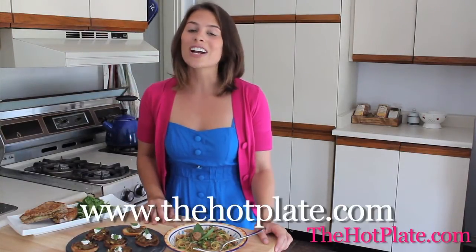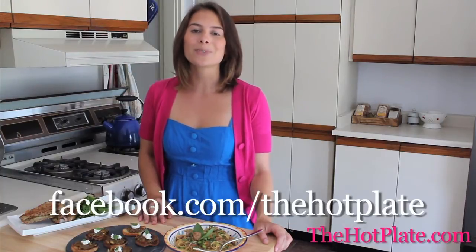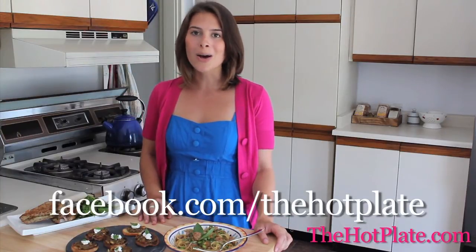Thanks so much for checking out The Hot Plate, guys. Make sure to check out this and all of our other episodes and recipes at thehotplate.com and updates on our Facebook page, facebook.com/thehotplate.